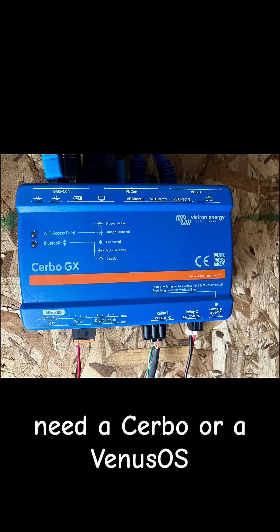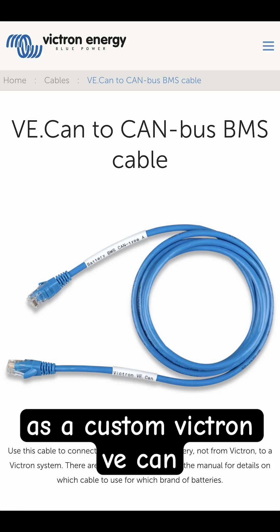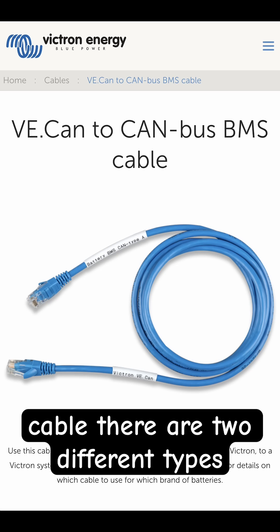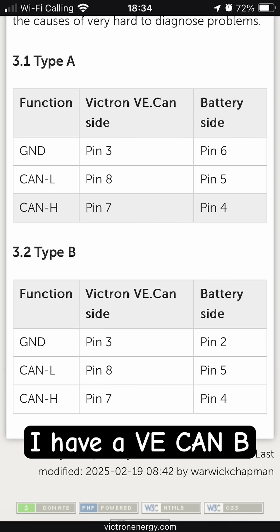We do need a CERBO or a Venus OS enabled Raspberry Pi, as well as a custom Victron VECAN cable. There are two different types: VECAN A and VECAN B. I have a VECAN B cable.